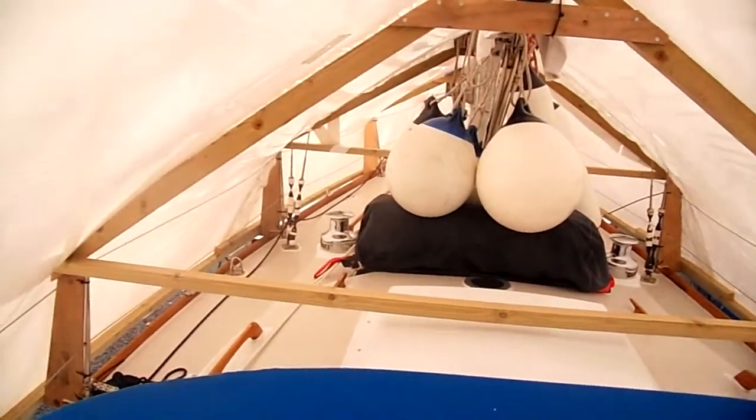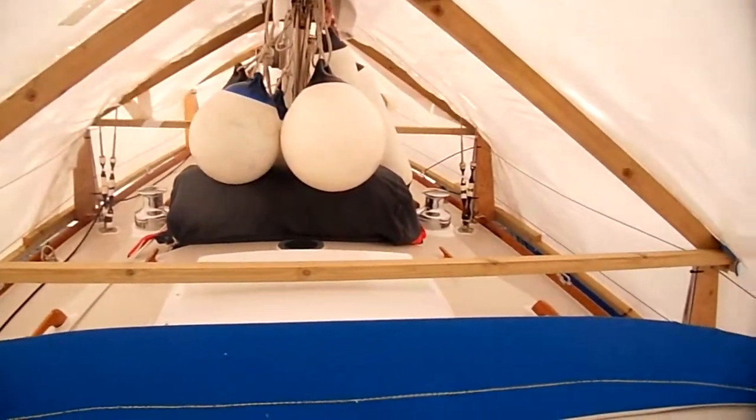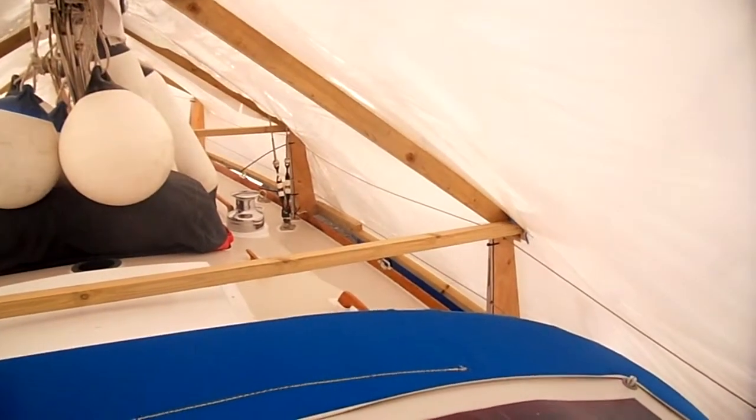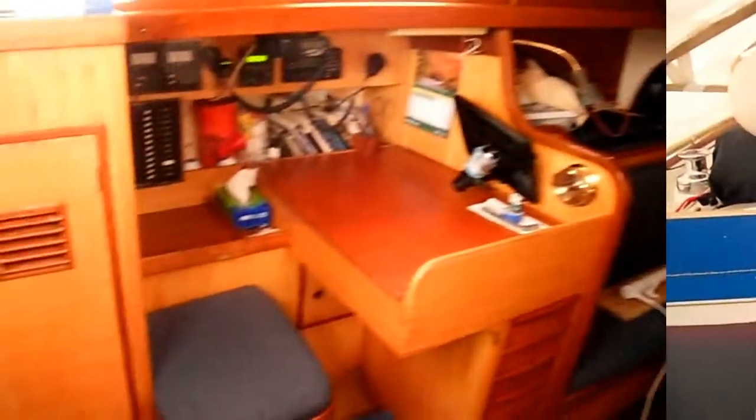The boat has been left in a very much laid-up state and has been very professionally laid up by a knowledgeable sailor. Now this is Teragram's saloon and interior.